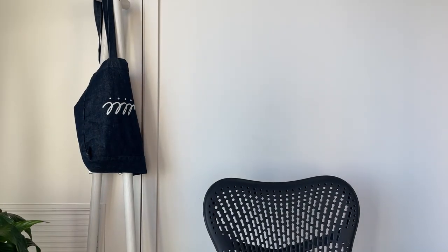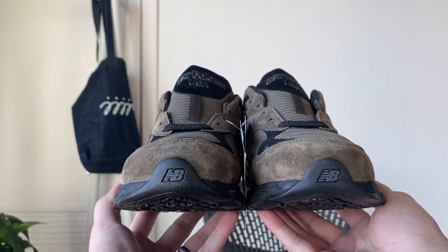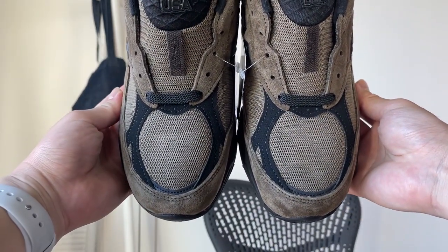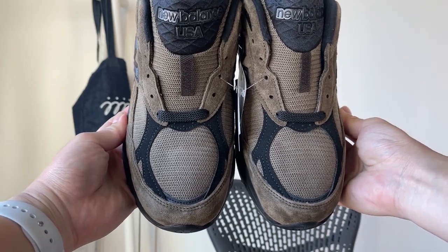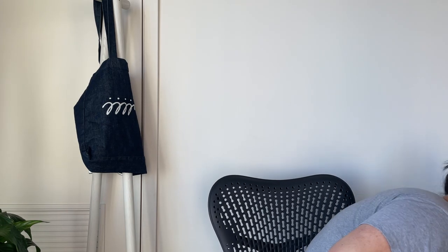I don't remember them having this issue before, though I do remember my 992s also having some sort of issues. The shape is just different on all the pairs — that was also an issue they sort of had with the Made in USA. But I do think that the shape was a lot more consistent on the Teddy, the marble head colorway.